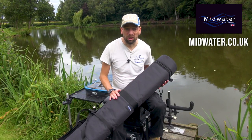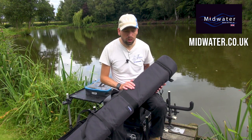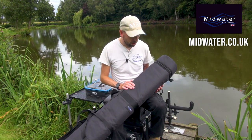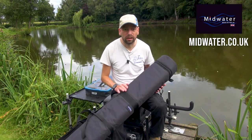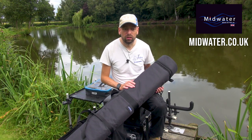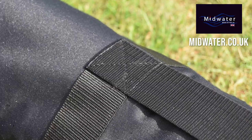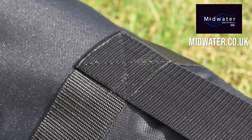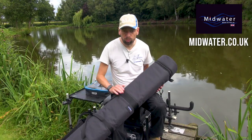The bag itself weighs nothing, so it's really, really light and it's just a great option. If you've not got a big car or you just want something that takes your pole with you that day — you're just doing a little pole day or whatever — it just caters for your needs. It's a fantastic product with really robust straps and very well put together, very strong.